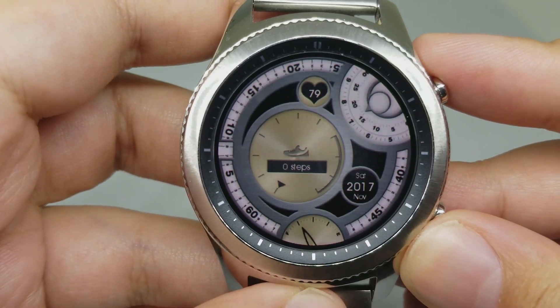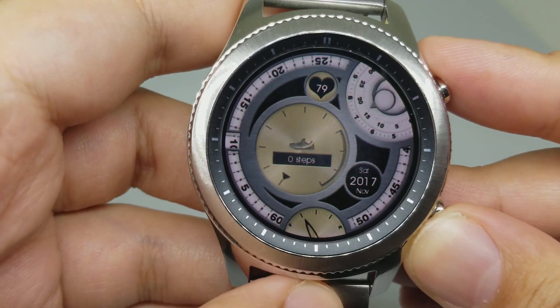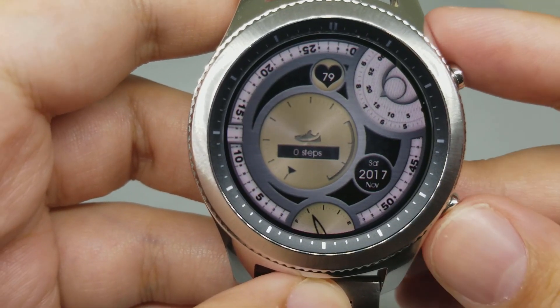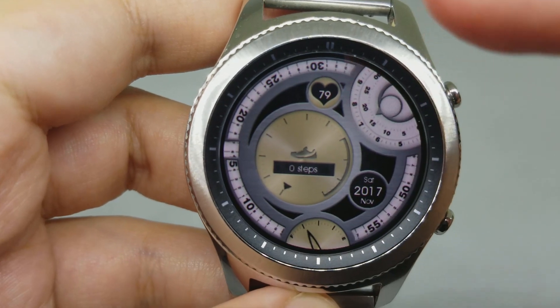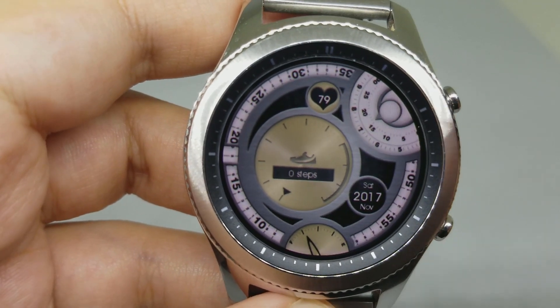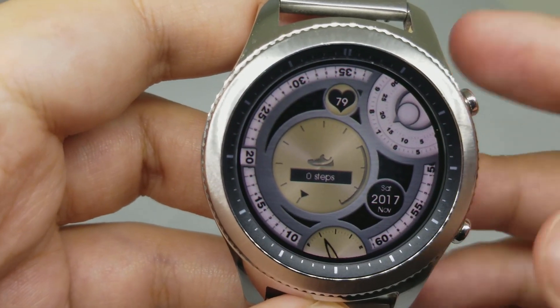Number six is Informative Analog Watch Face. This is the look of the watch face — it looks really nice. It has a steps counter, heart rate monitor, the date, and the clock.